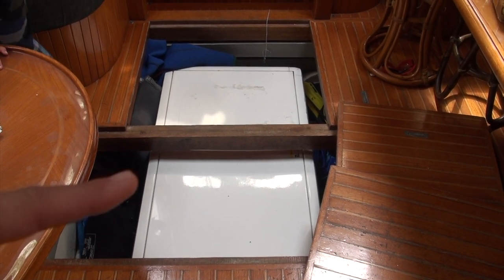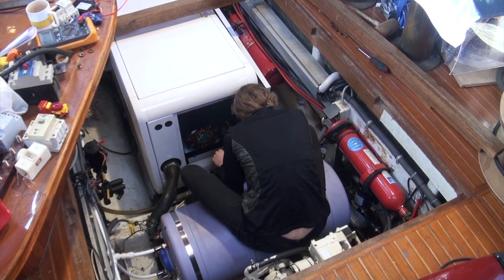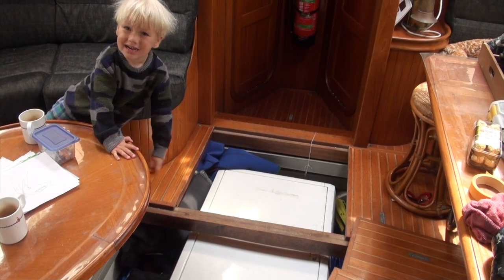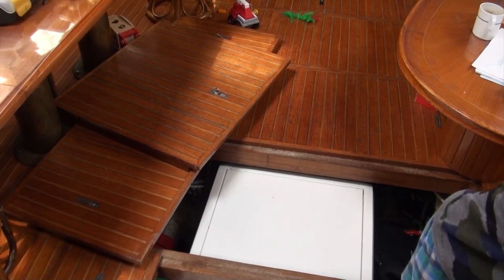Over here we've got a 17-kilowatt generator nicely encased in a box so that you don't hear it much — nice power, isn't it? And right behind it is the engine, but I'm going to show you that another time.